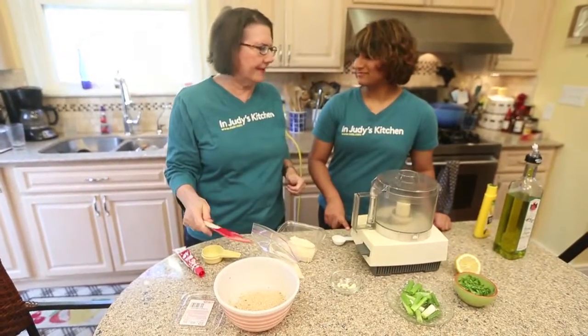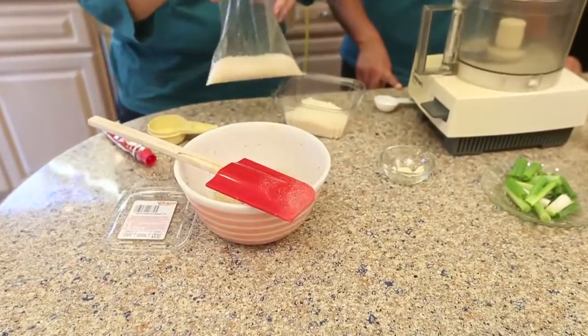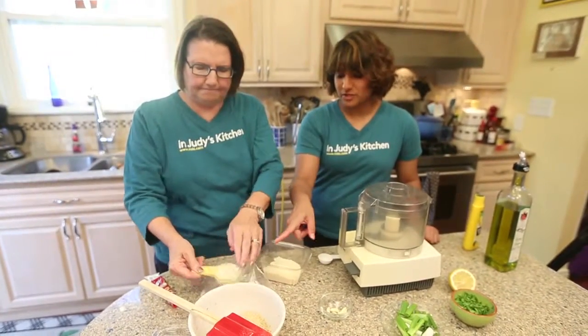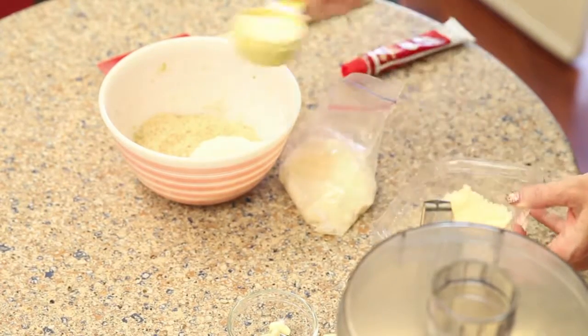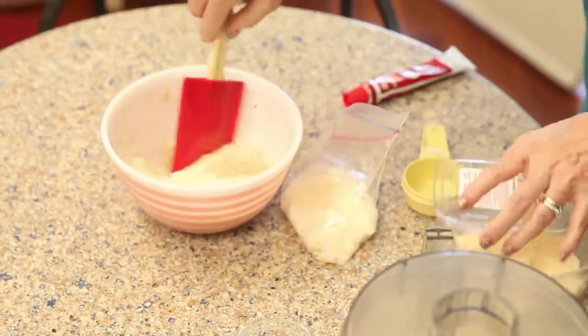We're gonna make our stuffing now. This is our seasoned breadcrumbs and our recipe is just per artichoke, so everybody can multiply this for however many you want to make. This is Parmesan — we already grated it up — and this is Romano. We're gonna use half and half. The recipe calls for one or the other, but we mixed them both up and it was awesome, because we're wild and crazy.